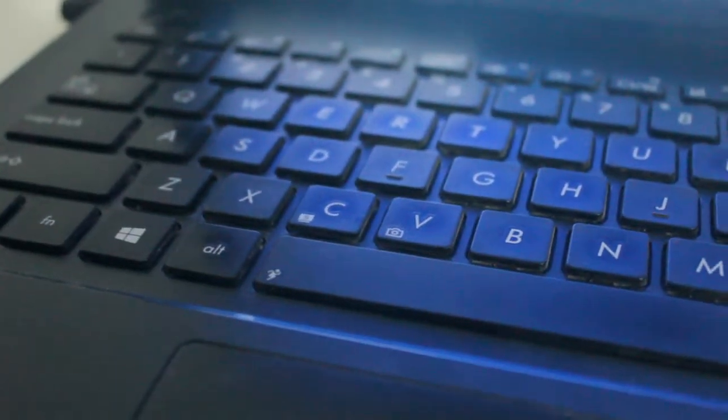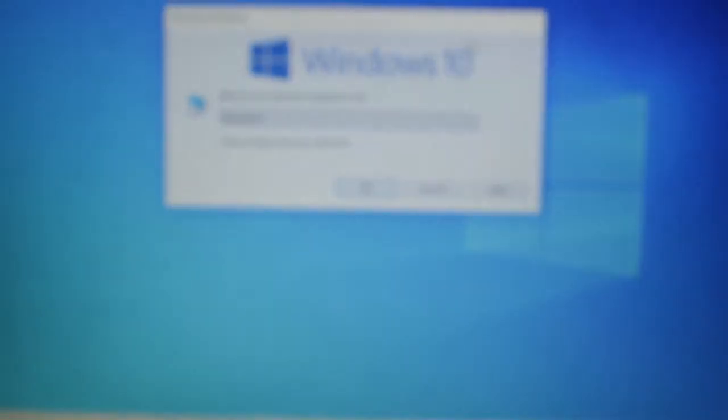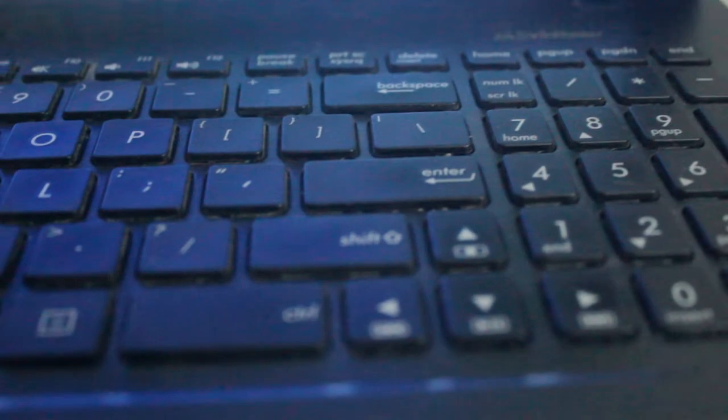You have to press both at the same time — Alt and F4 — and this window will pop up which says 'Shut Down Windows.' Now you just need to hit Enter or click Shut Down, and your PC will begin shutting down.